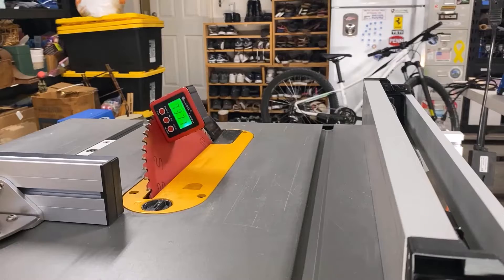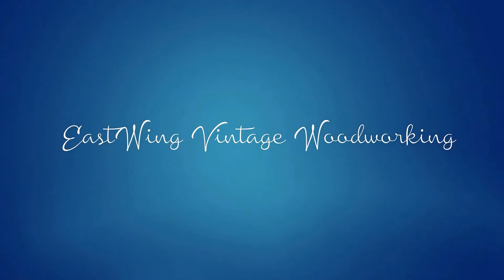Today we assemble our CNC router. East Wing Vintage Woodworking.